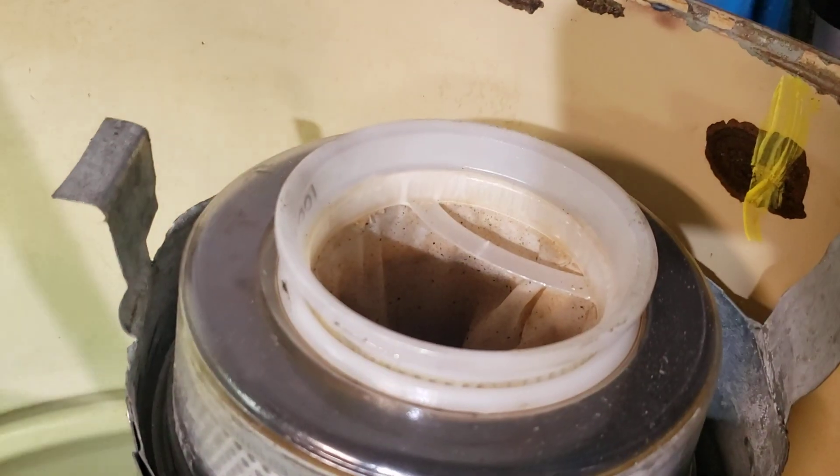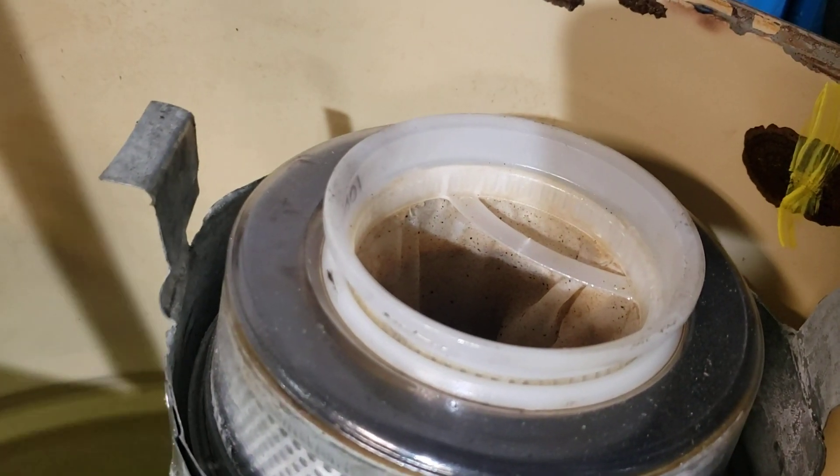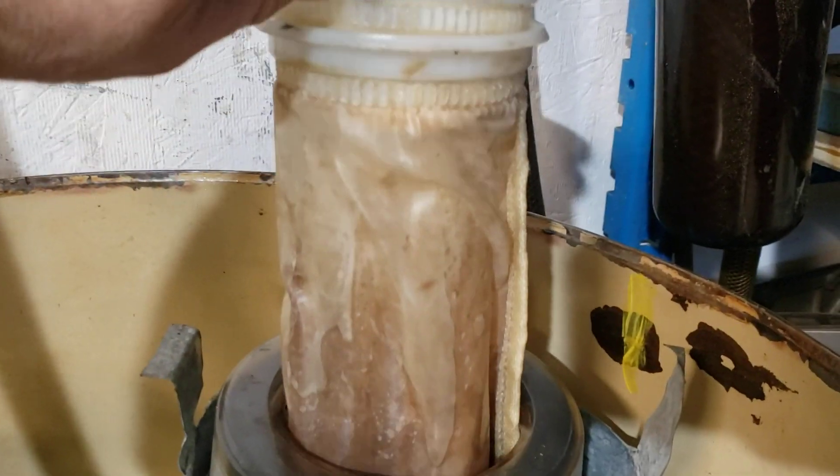You can see here — that's a 100-micron filter, and there's a 50-micron filter under it.